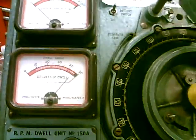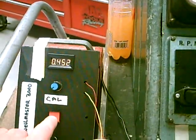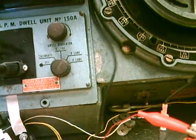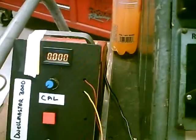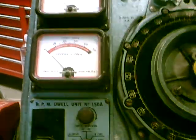If we press this Cal button, you can see it goes up to 45 degrees — and that's 45 degrees there. And if we remove the calibrator box, this goes to zero, and this one goes to zero. So that should be pretty well calibrated up.